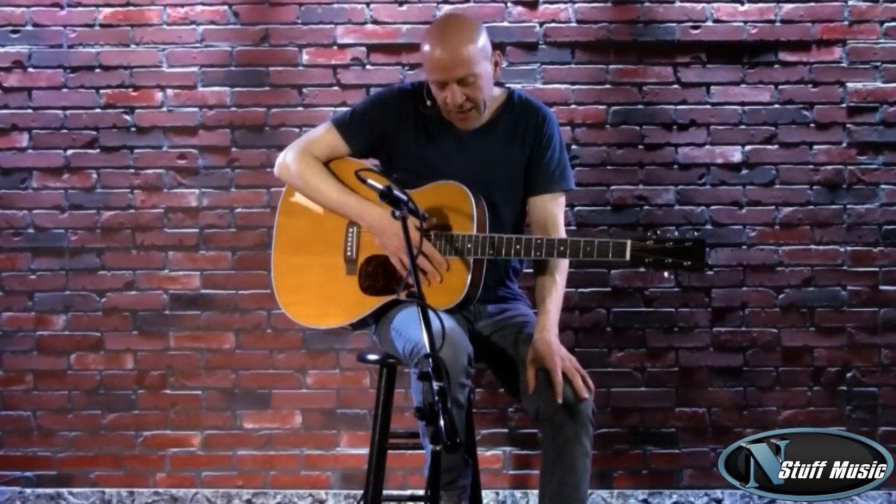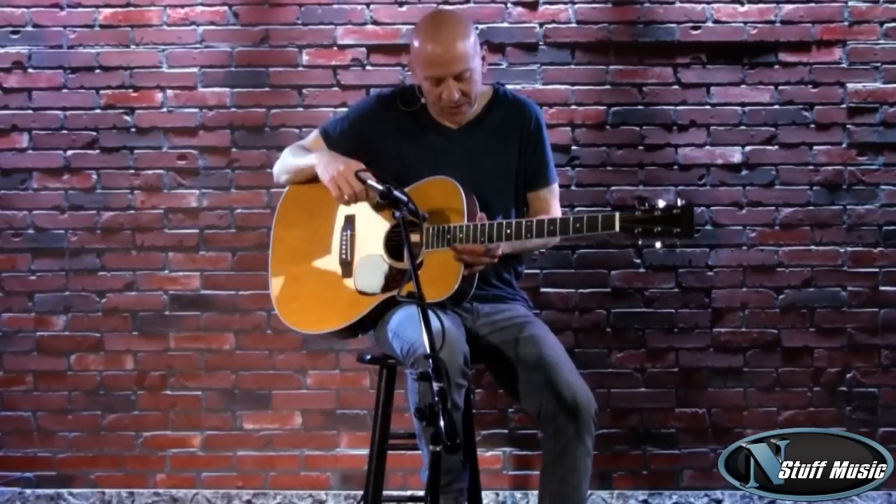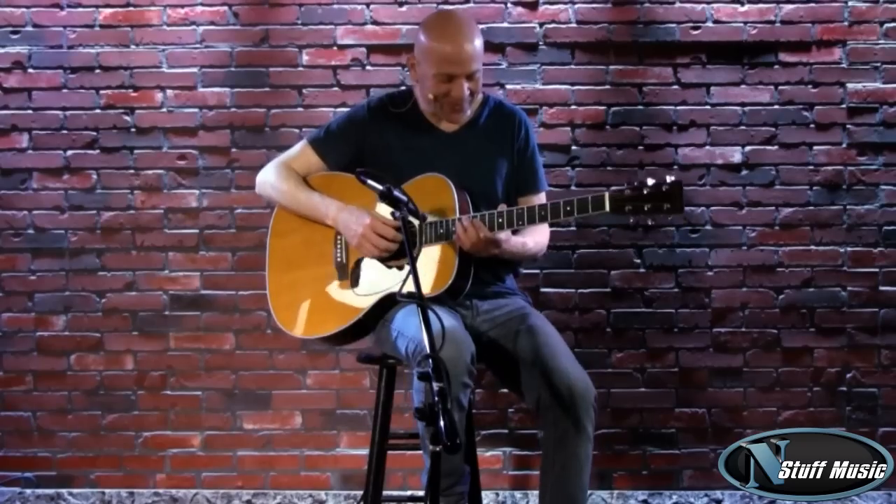So there you have it — the Martin M36. It's available at nstuffmusic.com. Very beautiful acoustic instrument. My name is Mark Lucas, thanks for coming to see us. As always, we appreciate your comments and your suggestions, so we shall see you soon. Thank you.